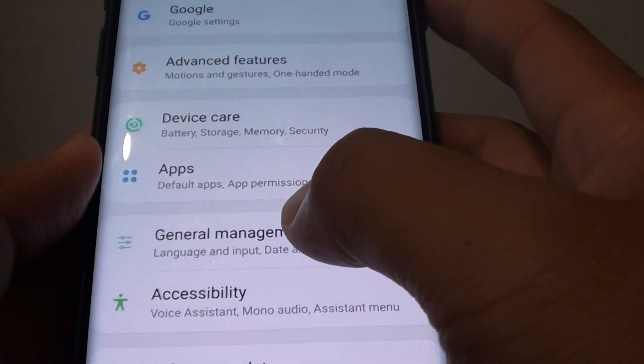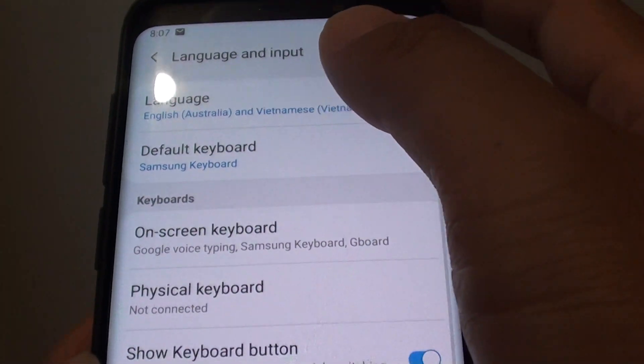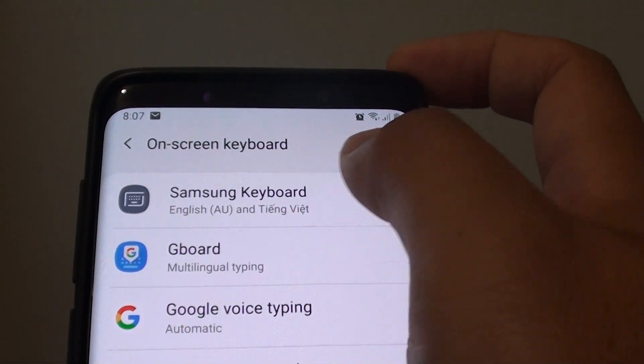From here, tap on General Management, then choose Language and Input. Then tap on On-screen Keyboard and choose Samsung Keyboard.